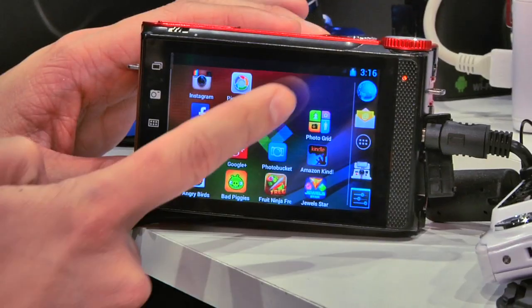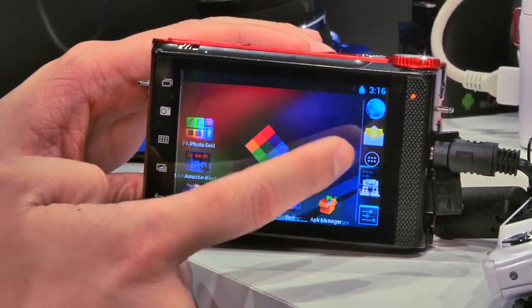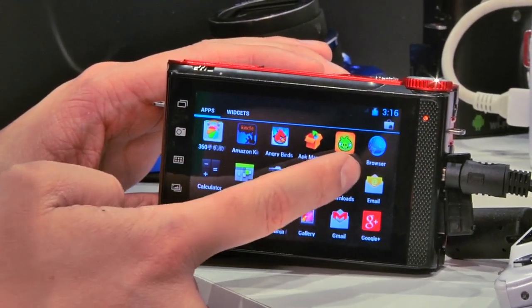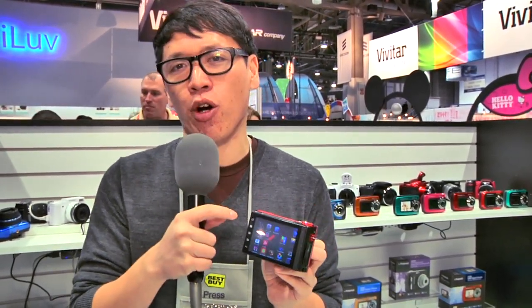Let's talk about Android first. When you turn this on, it's going to be Ice Cream Sandwich in the back. They're using a quad-core processor. This is early software, early hardware, so it's not going to be completely smooth. But intentionally, they wanted to expose the Android interface to users, because this camera is really targeted for the casual photographer — not someone who might have a Canon 5D Mark II or even a Sony NEX system, but someone who's used to shooting point-and-shoots, knows the Android interface and ecosystem, knows Instagram, knows Twitter, but wants to use that in a better camera system.